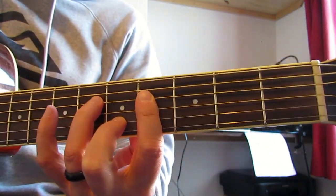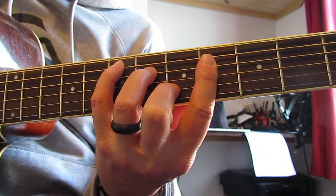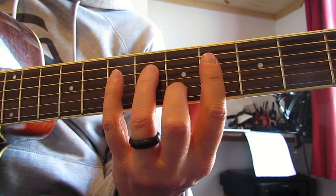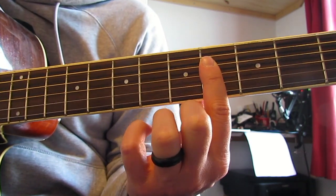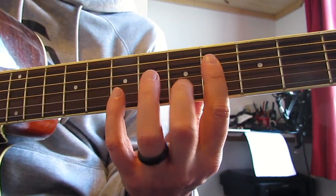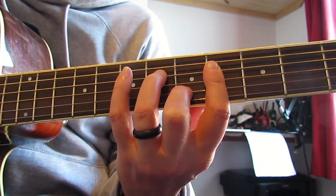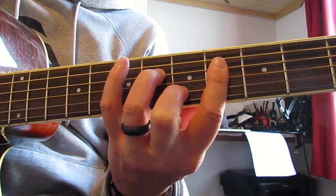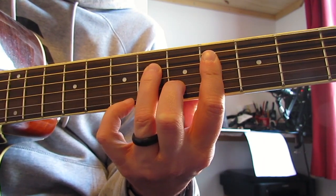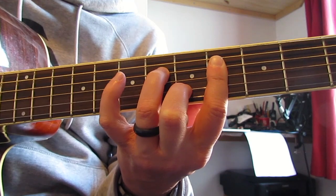That open E gives us a chance to shift our hand up. Now we're at the C-shape E chord position, which we touched on last time. Barring with my first finger, I play the G and high E on fourth fret - I actually hold the D as well because I find it easier. Middle finger on the B string at five, ring finger on D string at six. Strum that with my thumb, then seven on the high E with my pinky, picking it with my ring finger.